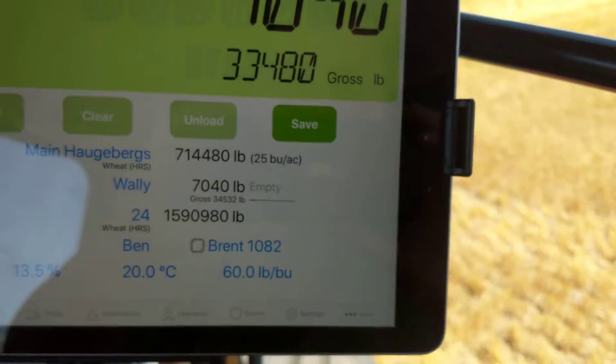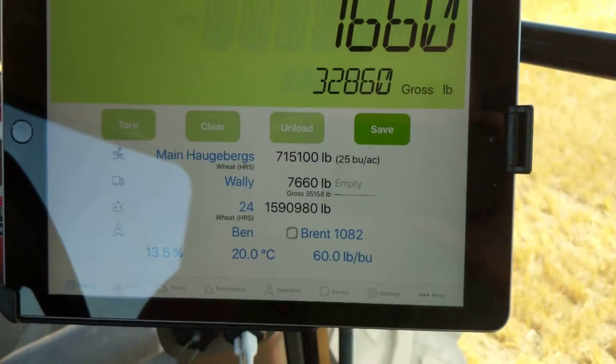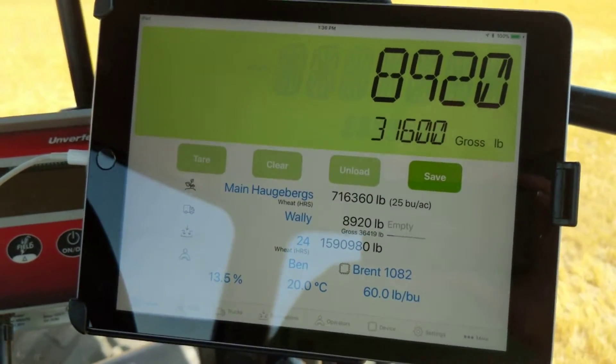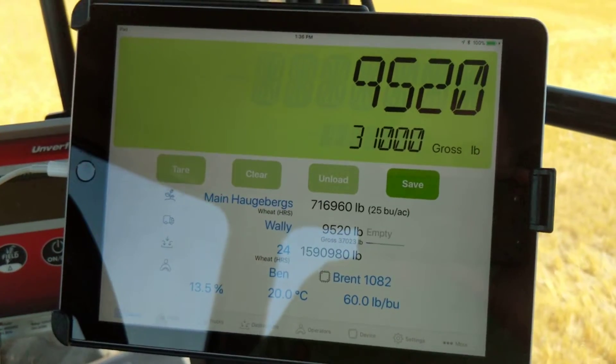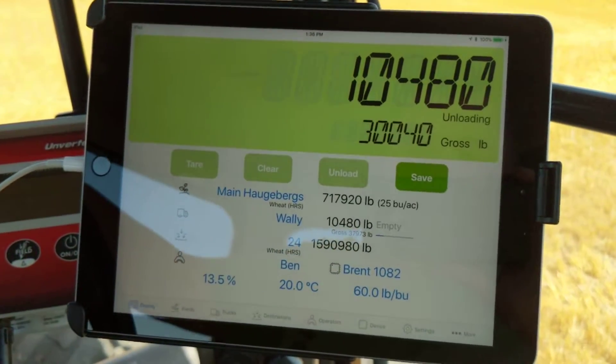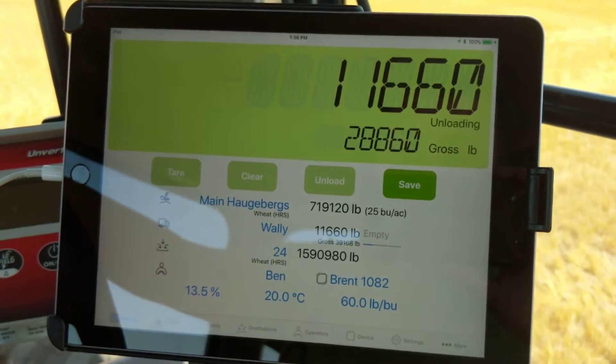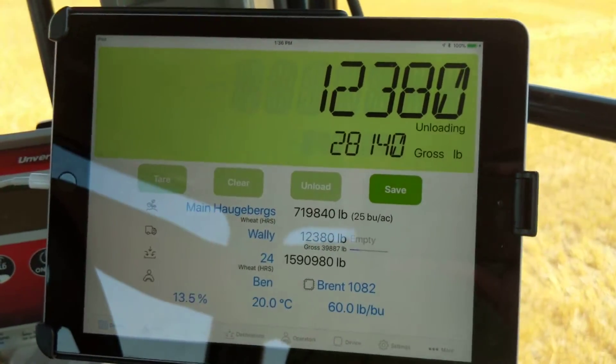Once we hit 80,000 you're gonna see that line turn red. I don't know if I have enough on this cart load to do that, probably not, but once we hit 80,000 it's gonna let us know the truck's full and ready to go. At that point we would push empty and it would transfer that weight into the grain bin or destination that is selected.